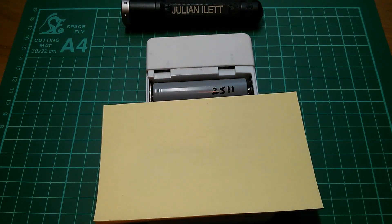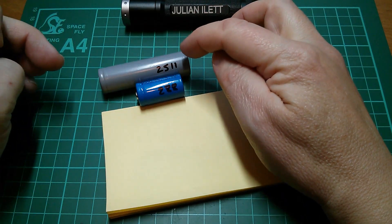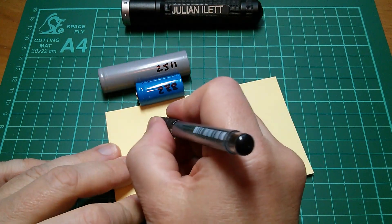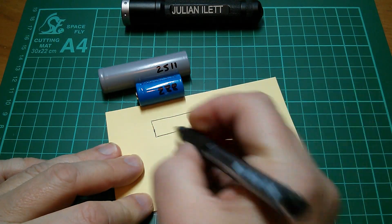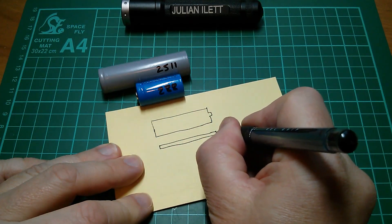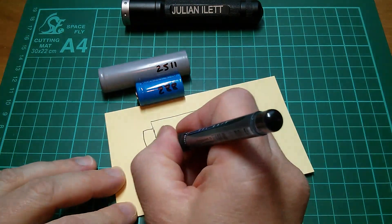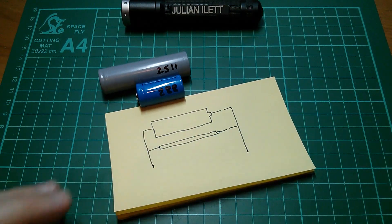Still not convinced? Okay, let's do a drawing. Let's put two cells in parallel. We'll call them 2,500 milliamp hours and 250 milliamp hours, just to make the numbers easier — that's a 10-to-1 ratio. I'll draw the big one as a big fat cell and the little one as a really tiny, thin cell. They're the same length but obviously massively different in terms of capacity. Let's parallel them up at this end — almost, but I'll just leave a tiny gap for the moment.